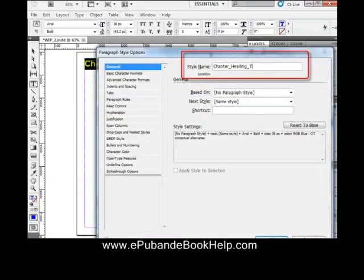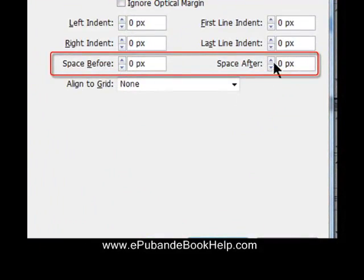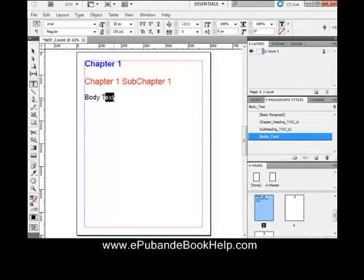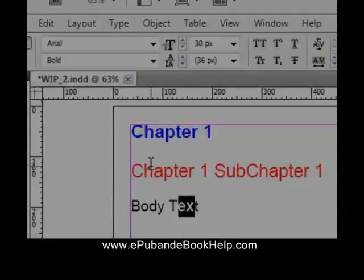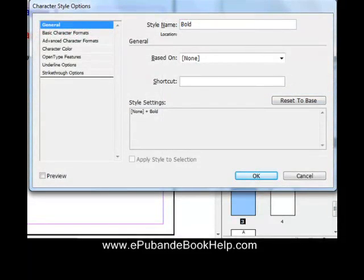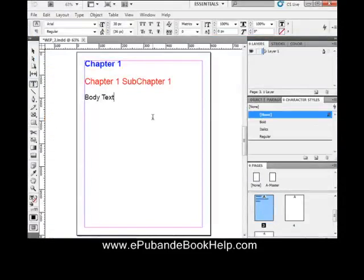Double-click the new style to set parameters and type in the name. Always use the Indents and Spacing parameter to set spacing — never use carriage returns or line breaks to set spacing between paragraphs, as they don't export to EPUB. Now we have three paragraph styles created. To create a character style, highlight the text, make it bold, then open the Character Styles panel, hit the new style icon, and type in 'bold.' Always create all your styles yourself — never let InDesign do those styles, as it will name them with sloppy names that cause problems when you work on your EPUB later.